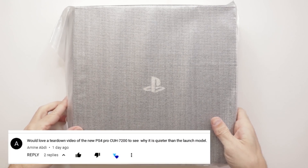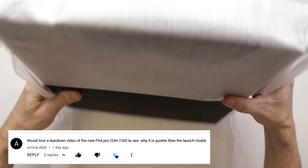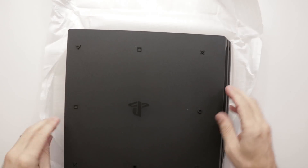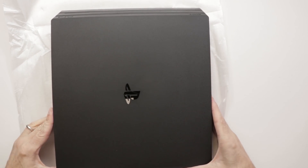Abdi says he would love a teardown video of the new PS4 Pro CUH 7200 to see why it's quieter than the launch model. Well, you're in luck, because here at Tronix Fix, that's what we do. Here's the PS4 CUH 7200 — let's get it torn down.